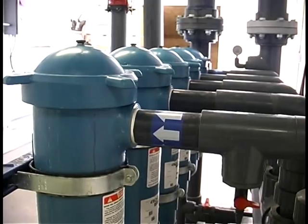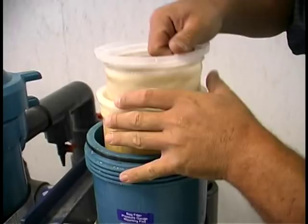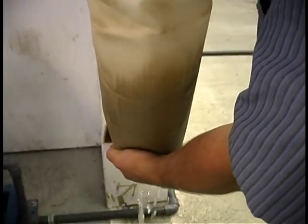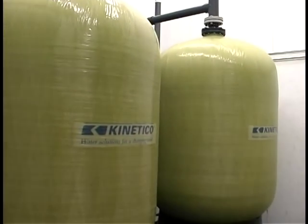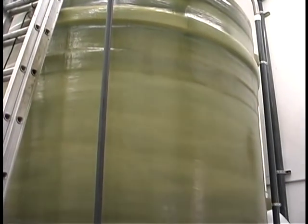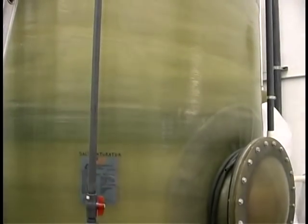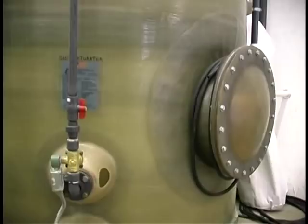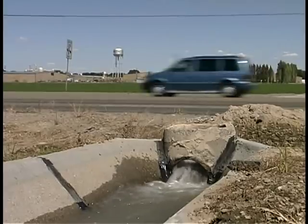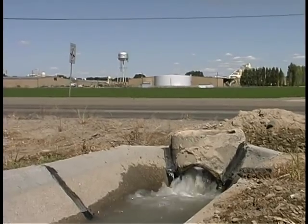The treatment process consists of a battery of 25 micron bag filters to remove sand or other sediment, two skid-mounted ion exchange vessels, and brine production and storage facilities for regeneration of the resin. The groundwater at Fruitland contains primarily the oxidized form of arsenic, arsenic 5.